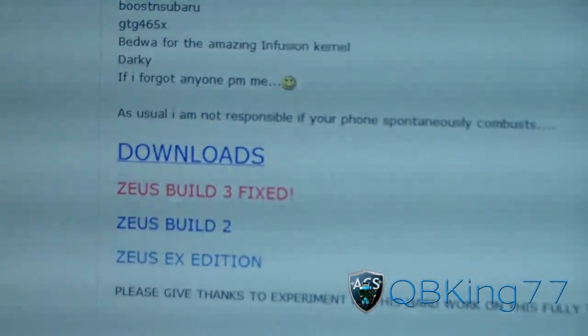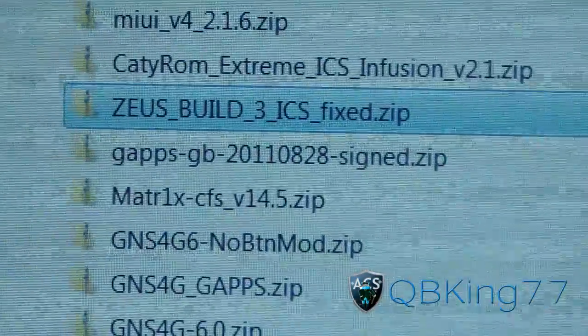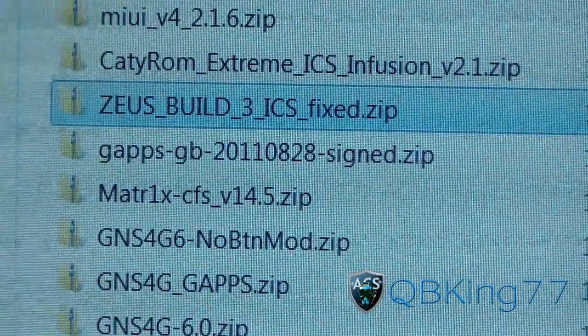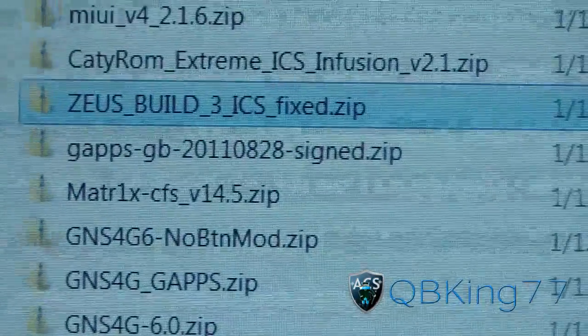That's what I've downloaded and it should look like this: ZeusBuild3ICS fixed. So once you have that zip file downloaded, transfer it over to your device — your internal storage on your Infuse.